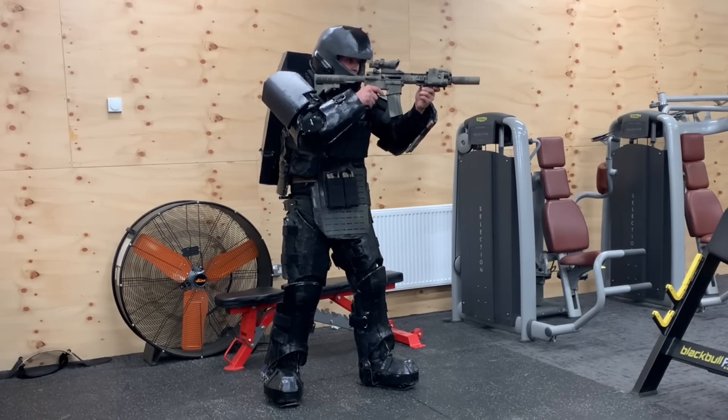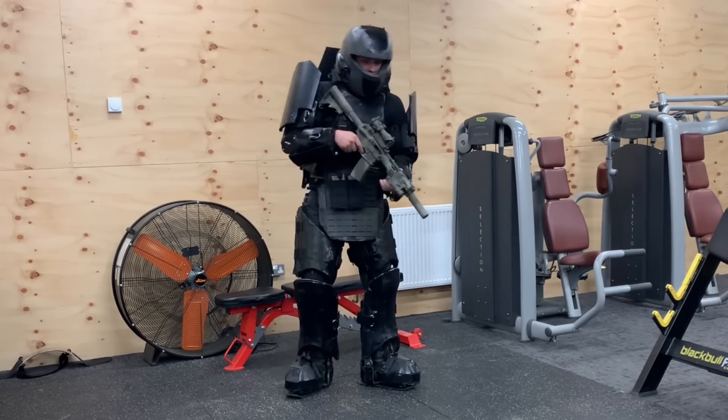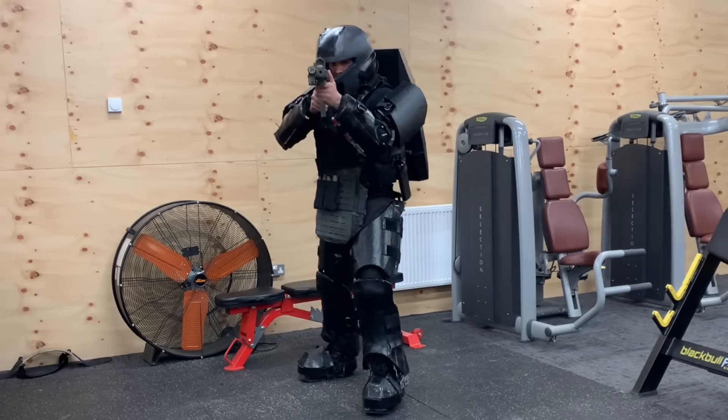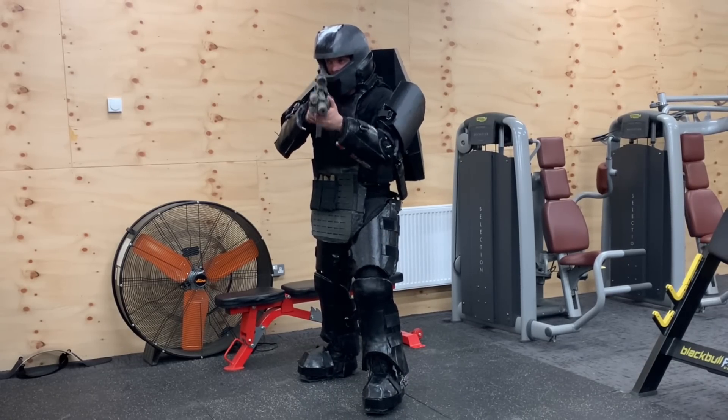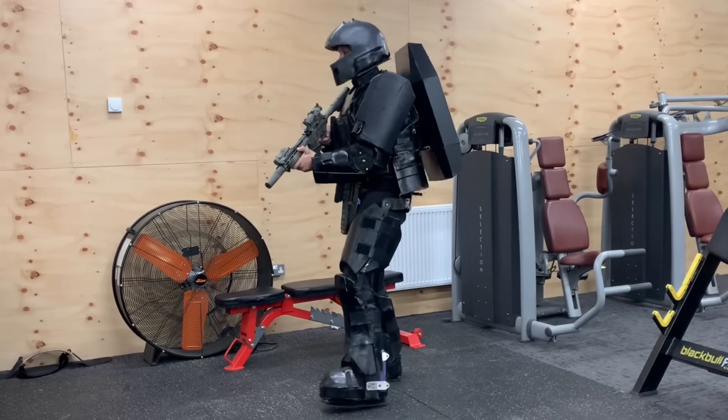Anyone with eagle eyes might have noticed I can't quite see down the scope with this helmet on. This could be solved with an offset scope mount. However, this is also why I want to offer different helmets, including just a visor design over a regular fast helmet.